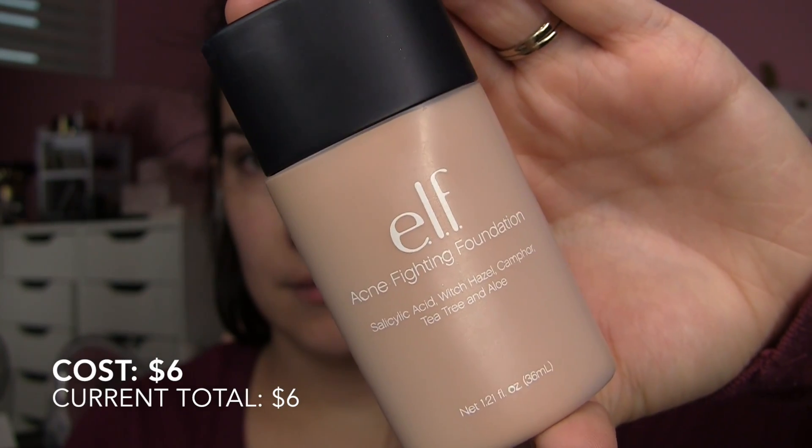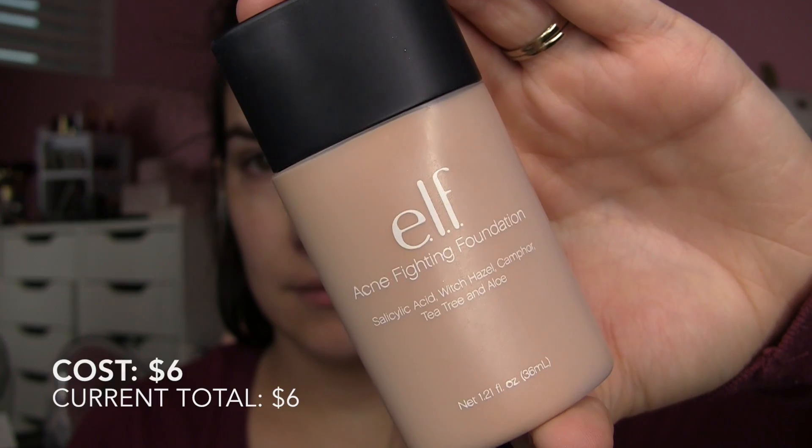I did not factor my brushes into this — there was no way I would have gone under $25 with all the brushes I used, but maybe in the future I'll do another challenge where I'll keep the brushes in. The way I started out, I already had my moisturizer on and then I used the e.l.f. acne fighting foundation in Buff. I just love the texture of this — it's thicker than I expected, very soothing, creamy, almost nourishing on the skin. I spread it out and blended it in with my Real Techniques buffing brush.